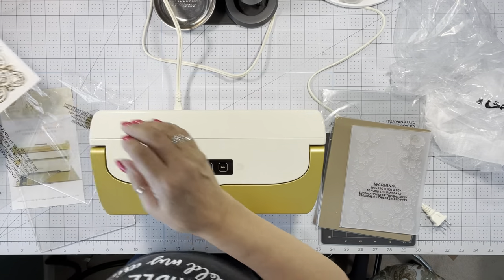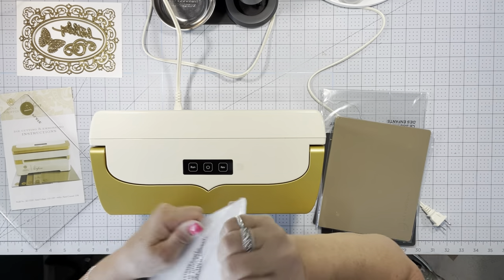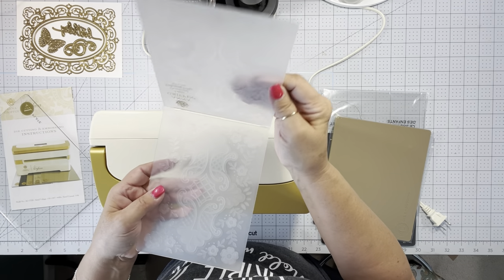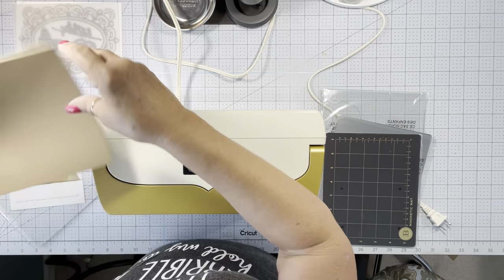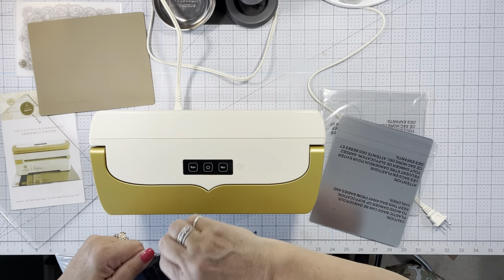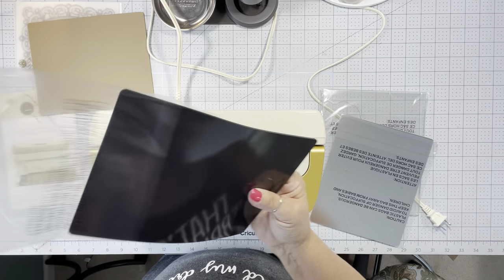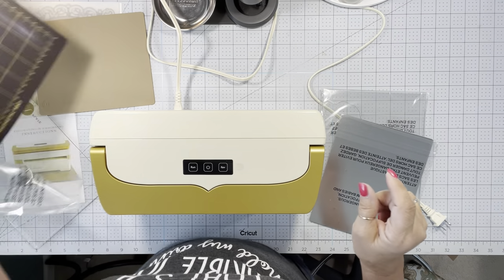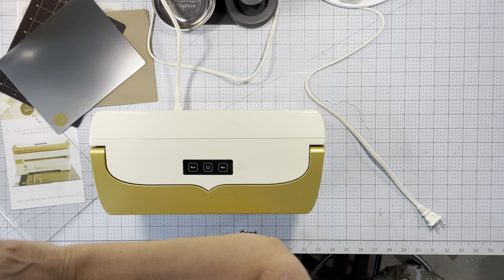Open up the die. There's an embossing folder, and it looks like it's pretty fancy — it is lattice. So here is for the die embossing. Here is the magnetic mat — it's a pretty nice mat, this is really thick. Here's a metal shim. And then here's the other cutting plate.